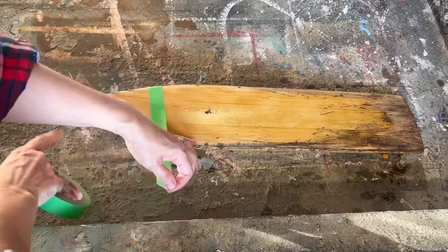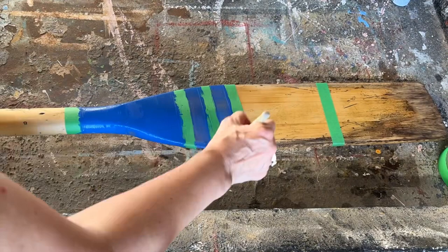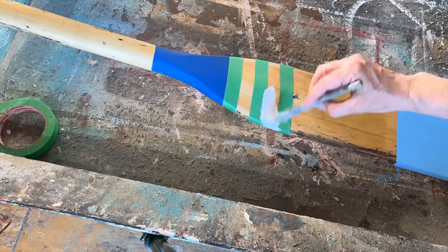I want this to have a real nautical lake house feel, so it kind of looks worn out, like it's been left out in the sun and well used. I had some different shades of blue in my stash — some of it was chalk paint, some of it was acrylic — and I'm just using it up.